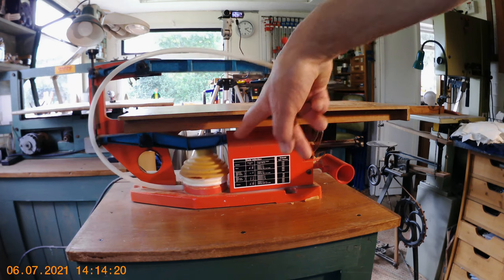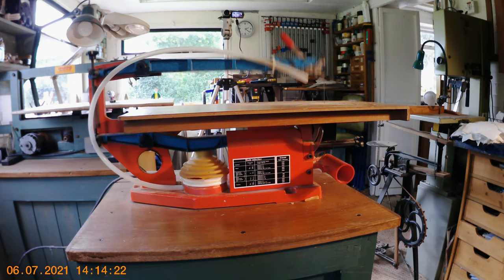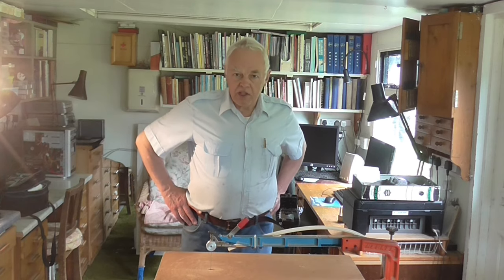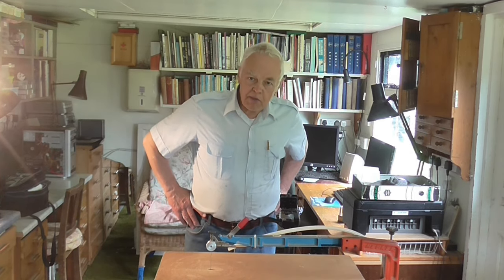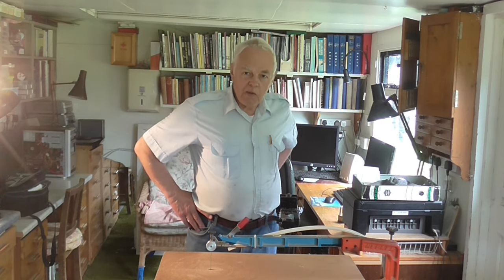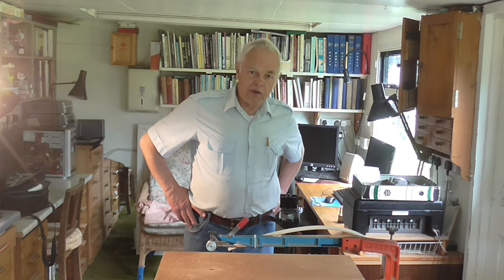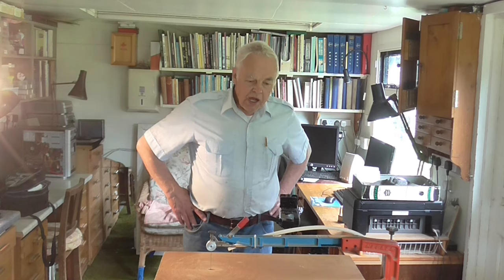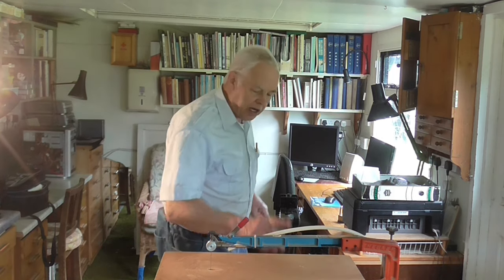Unfortunately, as you can hear it flapping, this bellows has worn out. I'm just going to turn it off so you can hear me speak. The bellows is worn out. Looking on Hegner's website, they do sell these bellows as a spare part, but unfortunately they want over 30 pounds for it, plus post and packing of about three or four pounds on top. I thought that's a lot of money for that, so I did have a go at mending it.